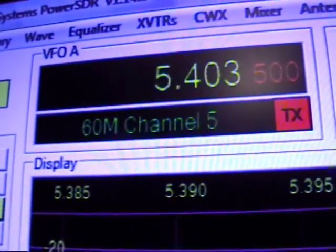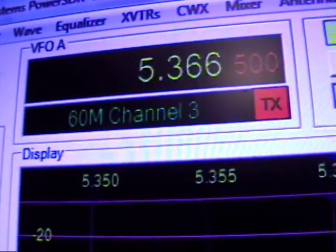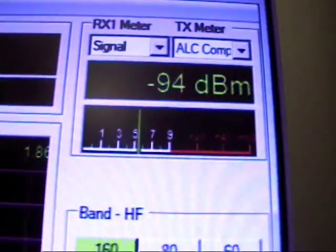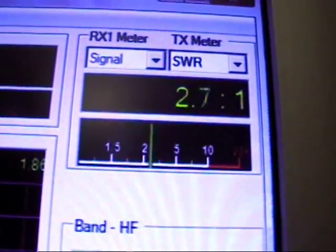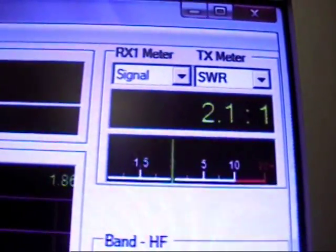I like to use my rig on 60 meters. And when you click the 60-meter selection, you can vary between the various channels. Also, in 60 meters, my 160-meter antenna doesn't match particularly great. So I can use the automatic antenna tuner to give me a match.